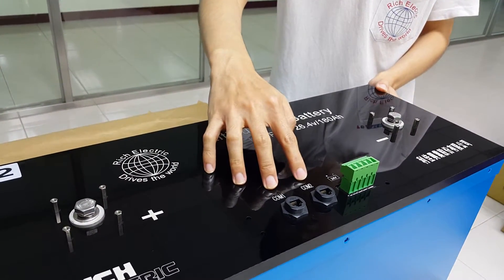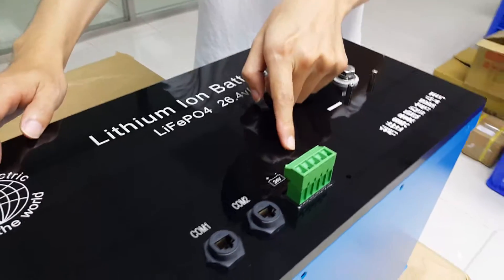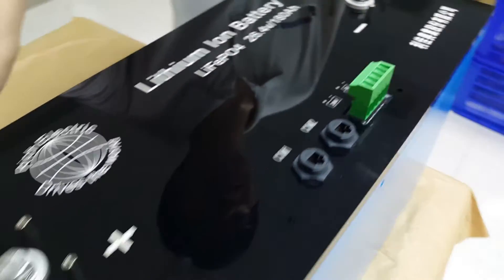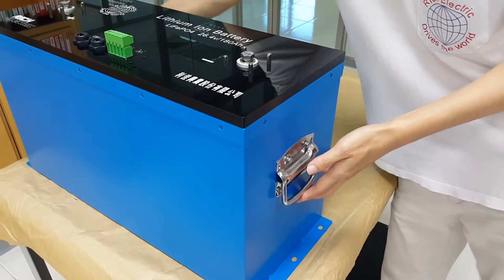Here are the RJ45 CAN bus communication ports. The green part you can see here is the external balance control terminal. The handles on the sides make installation easier. The whole case is waterproof and dustproof and it is rated at IP55.